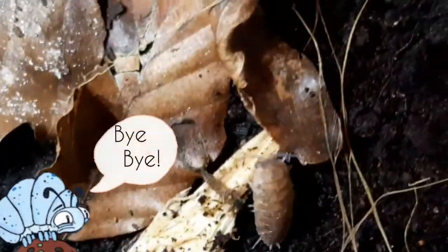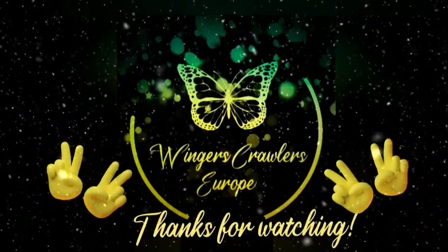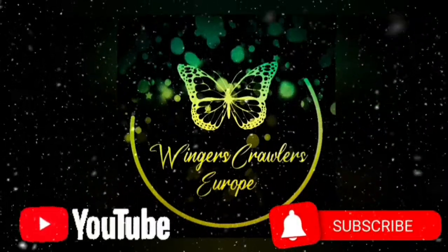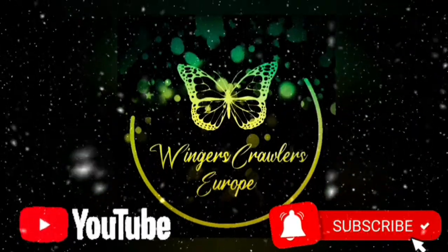That's the end of the video. I keep some isopod species myself and have a playlist where I keep you updated about them. Thanks for watching — don't forget to like and subscribe, and I'll see you next time. Bye bye!